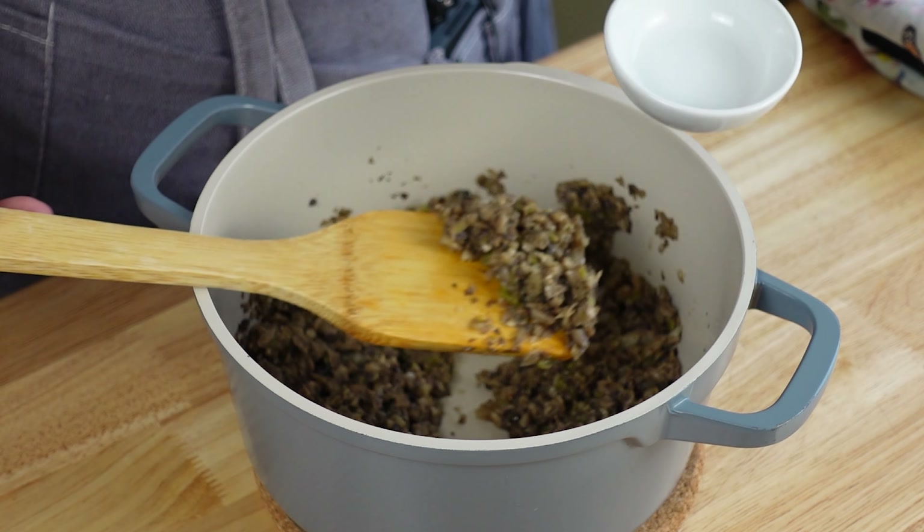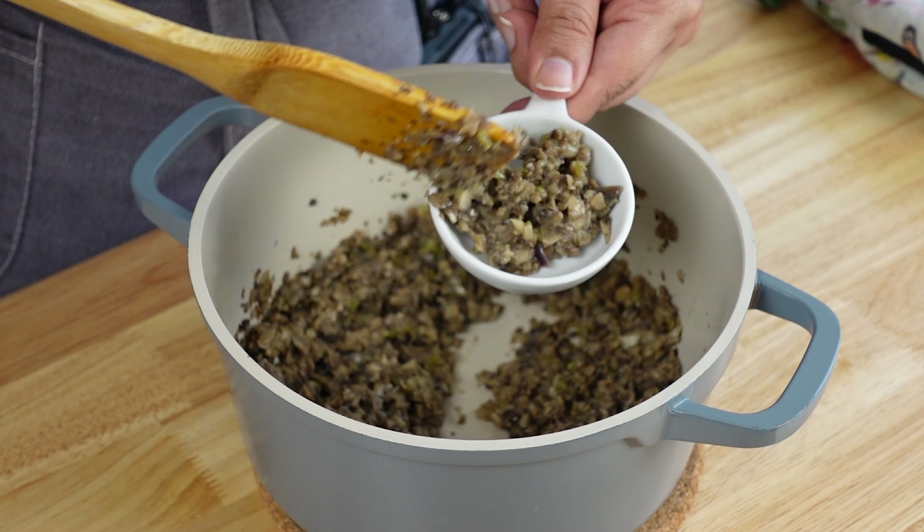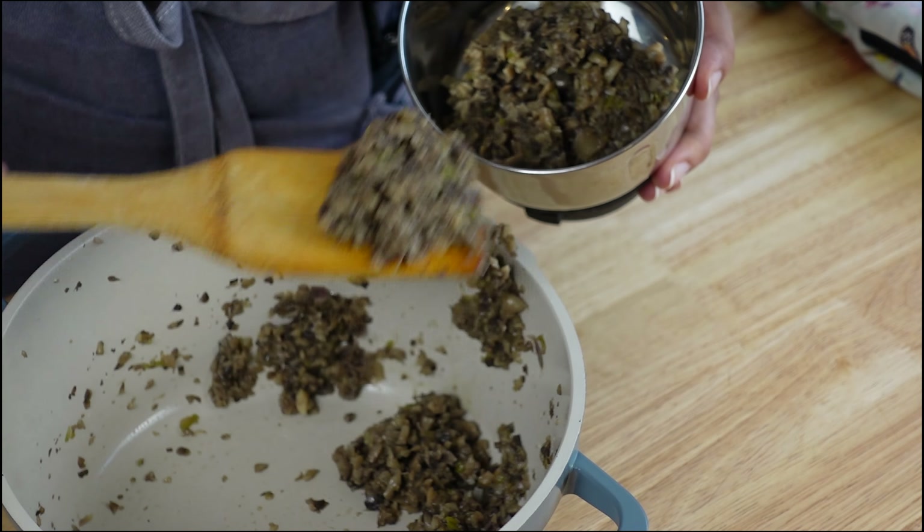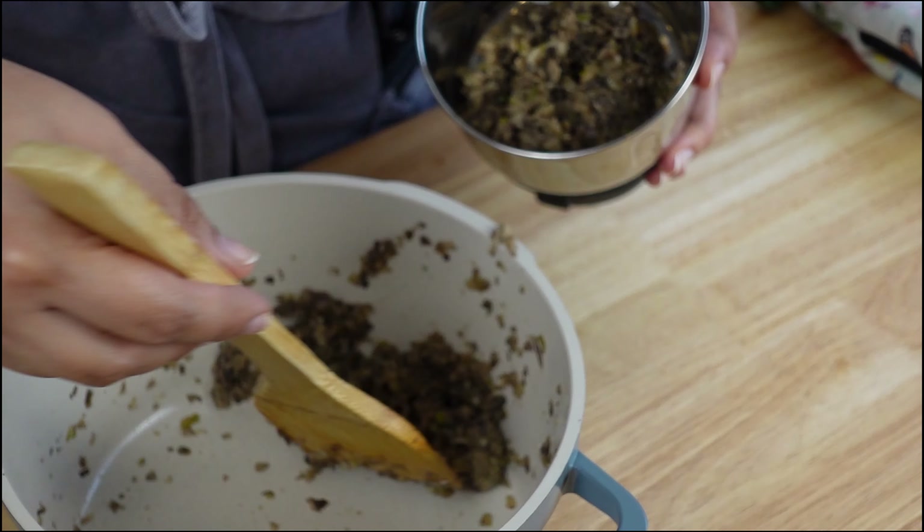You can cook it a little longer but I think it's cooked perfectly. Turn off the heat and let it cool off. Once it cools off, we are going to make a puree out of it. Now if you enjoy the bites of mushroom in your soup, before we grind this mixture, take some out and we will add it back at the end. Now let's make a puree out of this mushroom mixture.